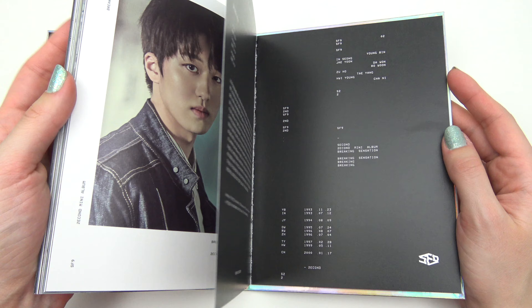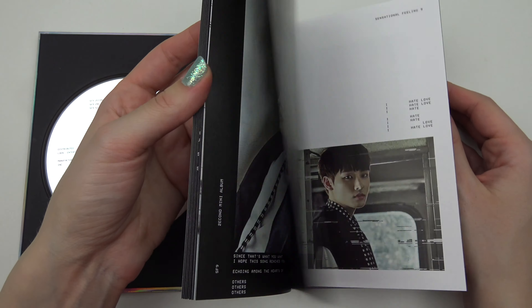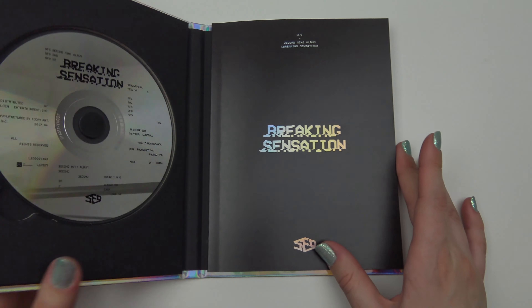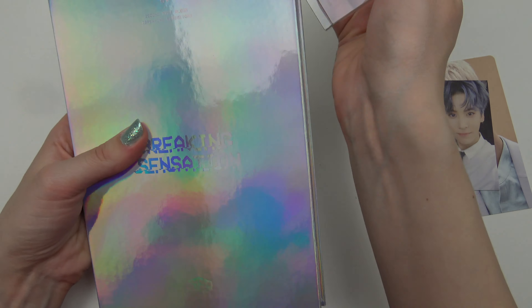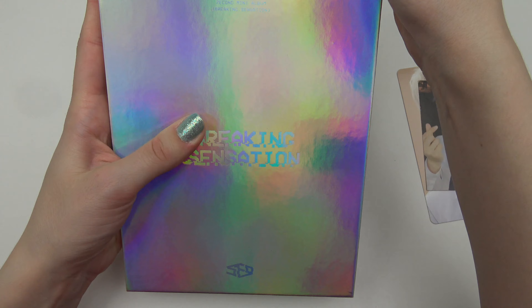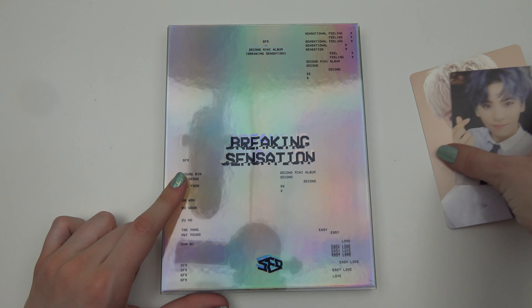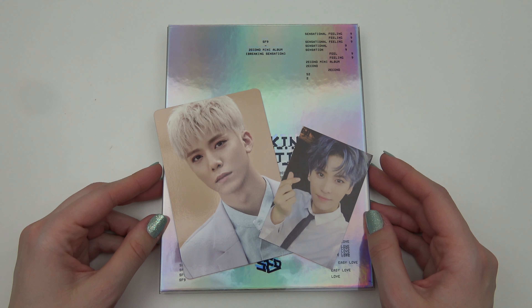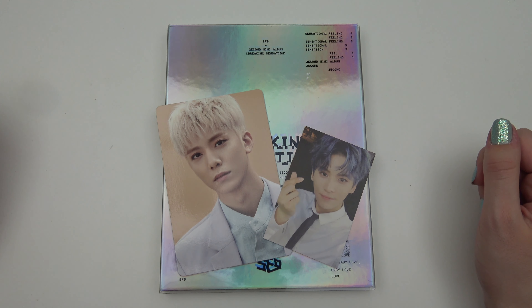Does indeed look amazing in that hair color. Definitely. Oh, it's over. Quite thick pages — oh, so nice. Those photo cards. Alright, yeah, awesome. Thank you so much for watching, I do hope you enjoyed. Bye!